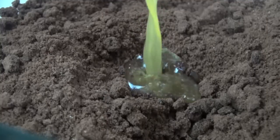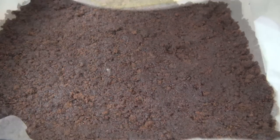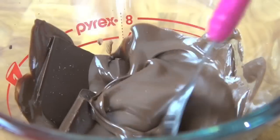Add melted butter to the crumb mixture and combine. Place crumbs into a square baking dish lined with baking paper. Press down and flatten the crumbs just like you would with a cheesecake base. Now pour over the cooled condensed milk mix and place in the fridge for one hour.